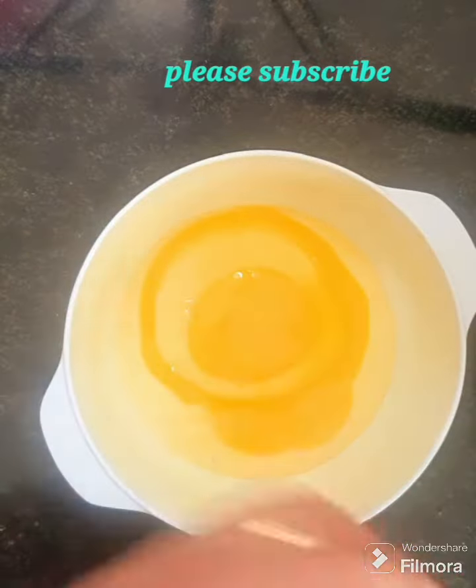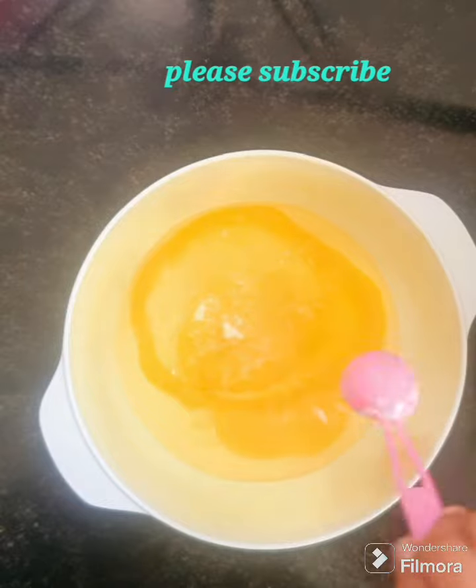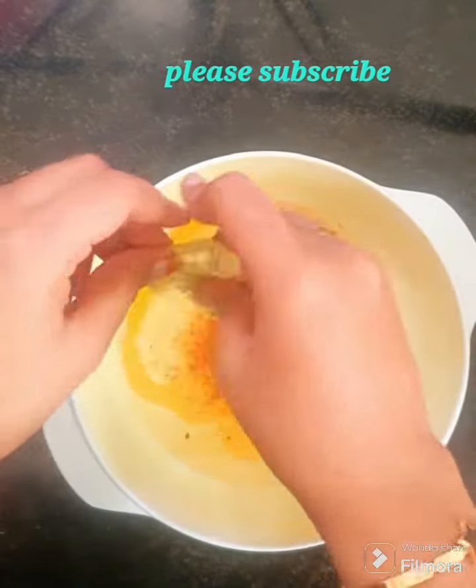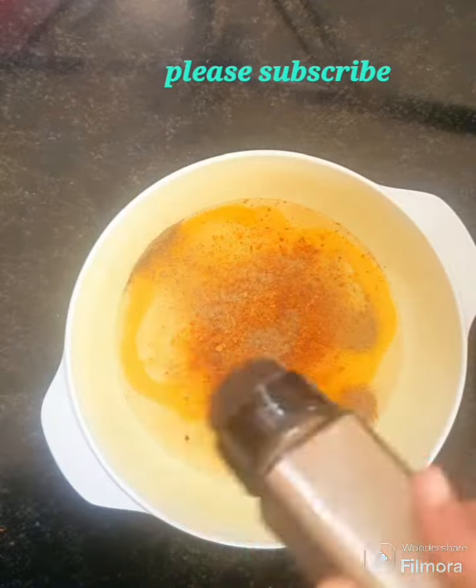Let's add two eggs. Add salt. Add noodles or seasoning. Add pepper.